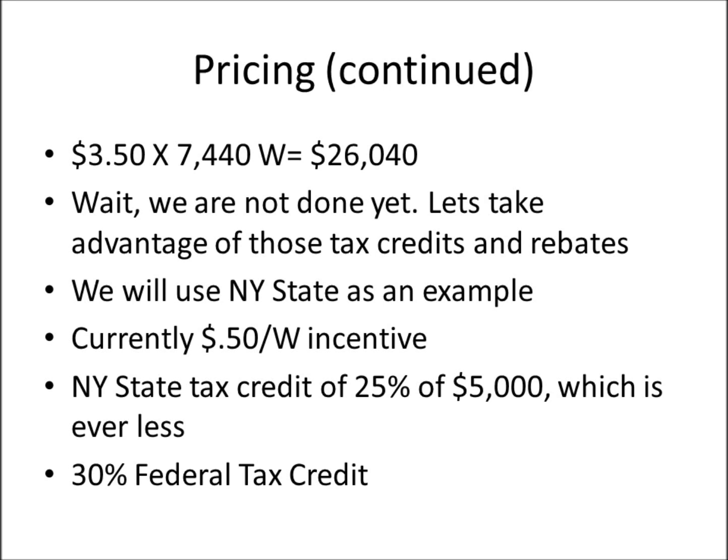Using New York State as an example, there's currently a $0.50 per watt incentive. You may notice on your power bill a small charge labeled RPS/SBC — Renewable Portfolio Standard or Systems Benefits Charge — which is a small per-kilowatt-hour fee that goes into a fund used for energy efficiency upgrades and other programs in your state.